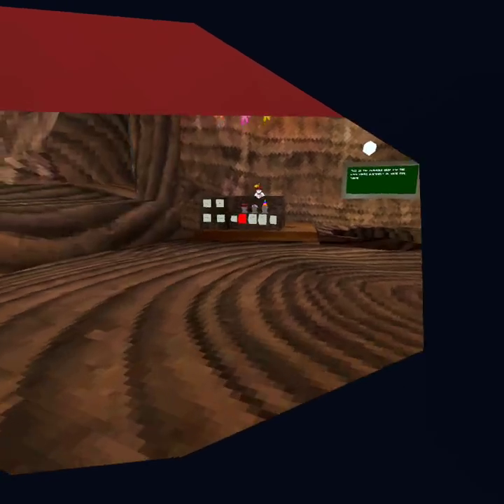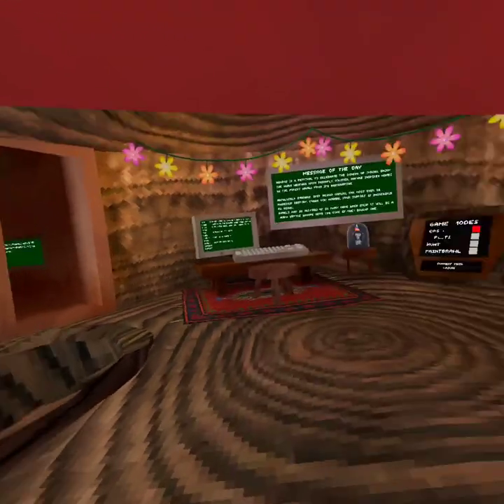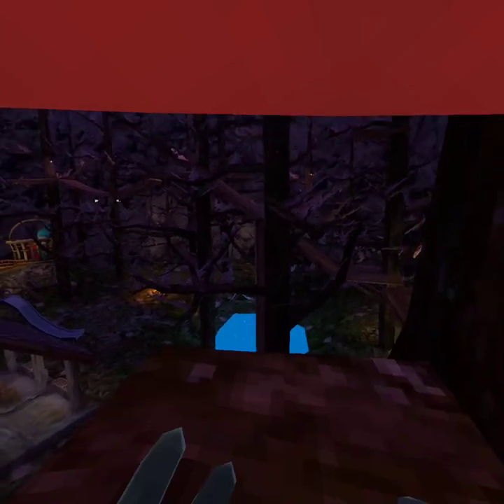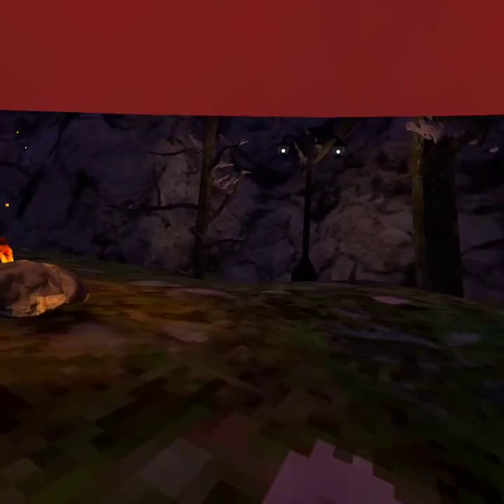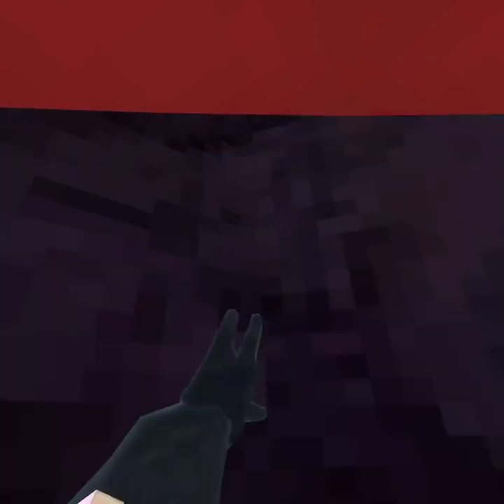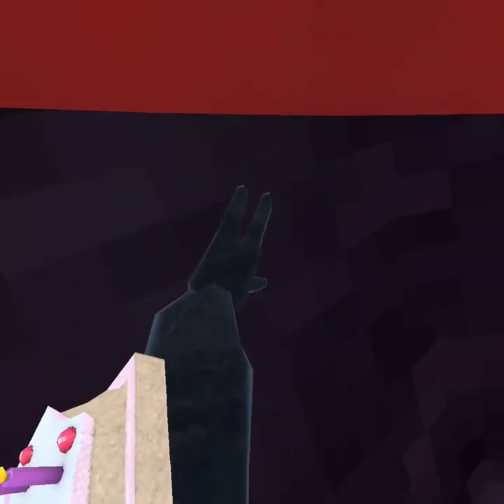Now I will be showing you how to wall climb. When you're wall climbing, you have to be like in a crack in the wall, otherwise it won't work. You want to keep your hands towards the middle or whatever, because you can stick on for a little bit.